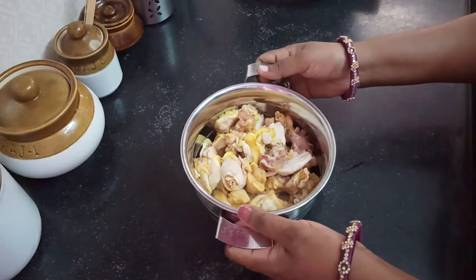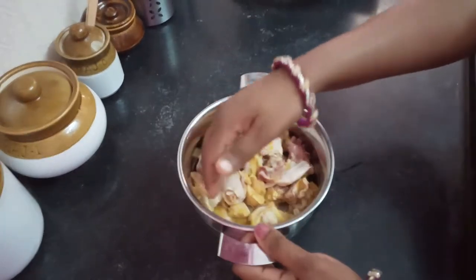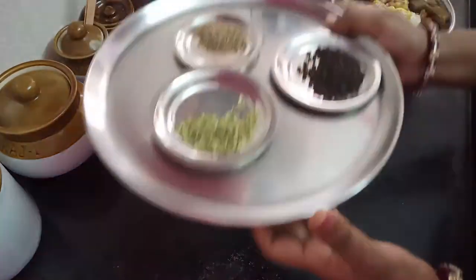I put the chicken in half. Put it in the pan and wash it. How do I make the masala? Let's see how it is ready.